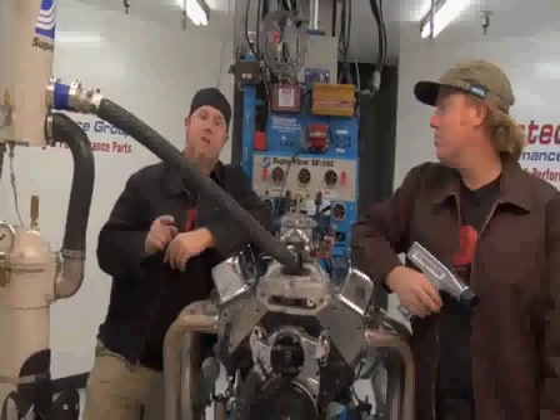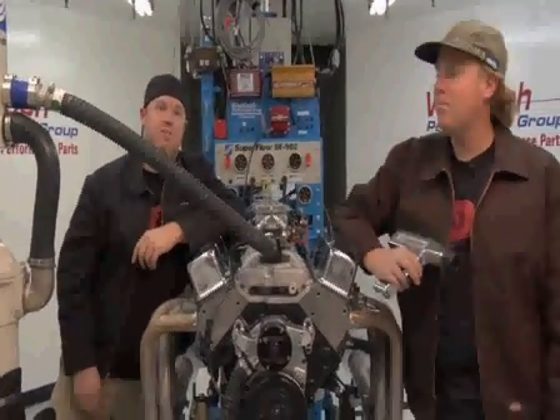I'm Chad Reynolds. And I'm David Freiberger. On this video you're going to learn how to understand and set ignition timing on your engine.